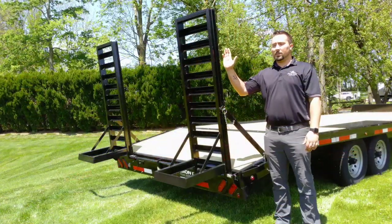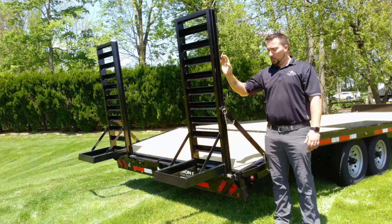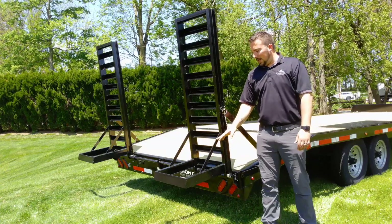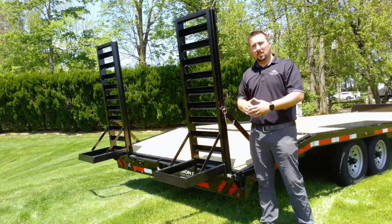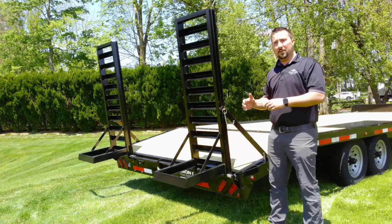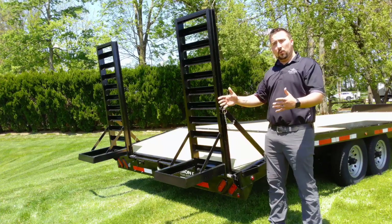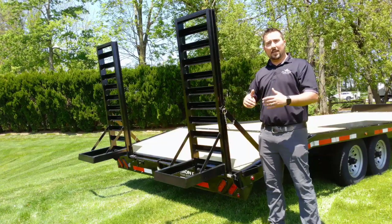From the rear, you'll notice the standard 5-foot stand-up ladder ramps with ramp supports welded directly into the ramps for support. They are also spring-assisted to make bringing them down and raising them back up a little bit easier. Belmont also has other ramp options available, such as slide-in ladder ramps, which would come standard on the flip-up beaver tail option, as well as full-width wedge-style ramps and mesh-style landscape ramps.